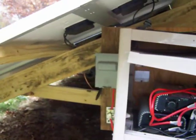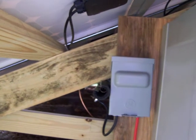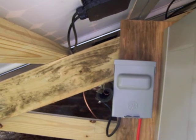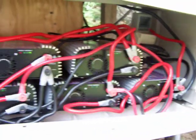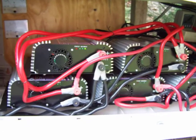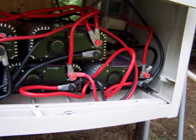Over here, that little box there is a DC disconnect — that's for my DC side, which is running these five Sun 500G grid tie inverters. They work really well, these inverters. I have no complaints.